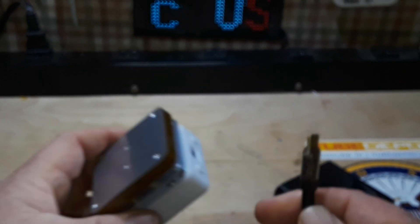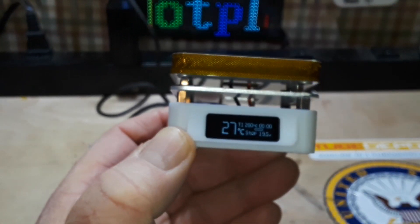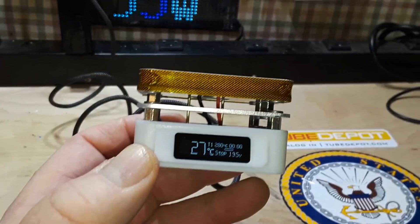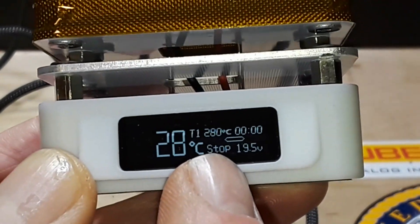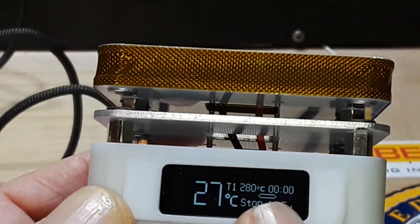With everything plugged in, the OLED display shows our information: the plate is currently at 28 degrees C, it is in stop mode, receiving 19.5 volts, set to temperature one, and hasn't been turned on yet.